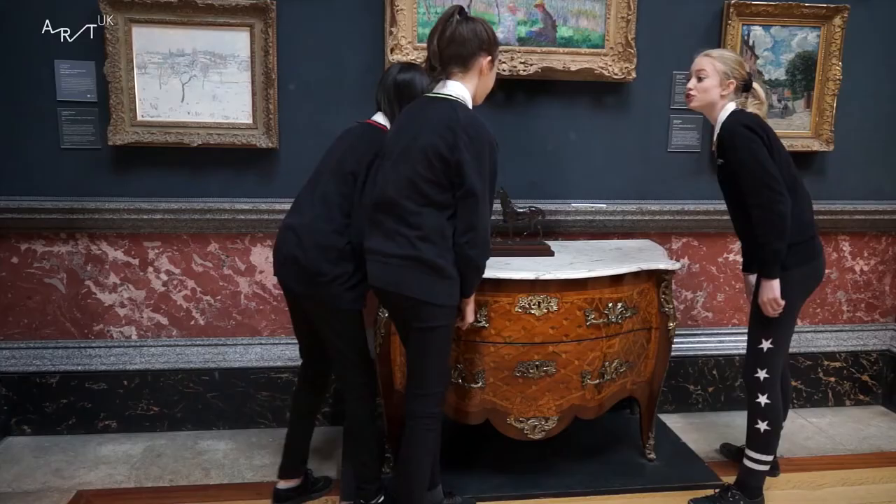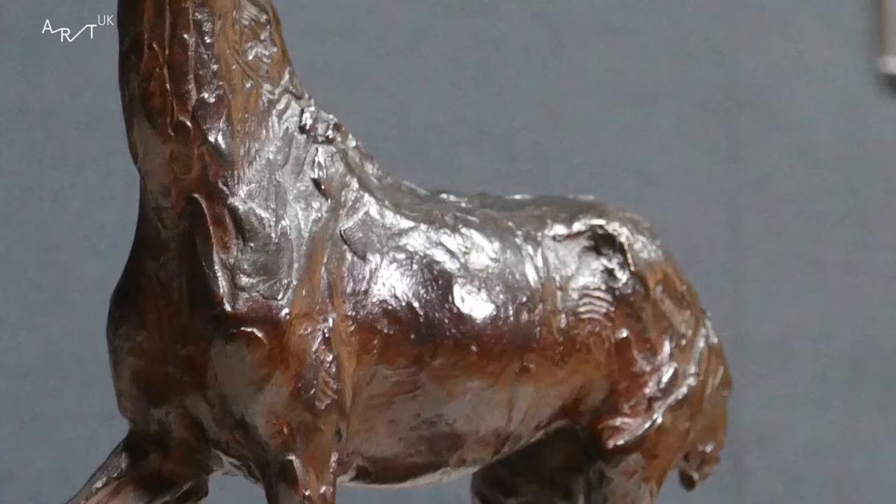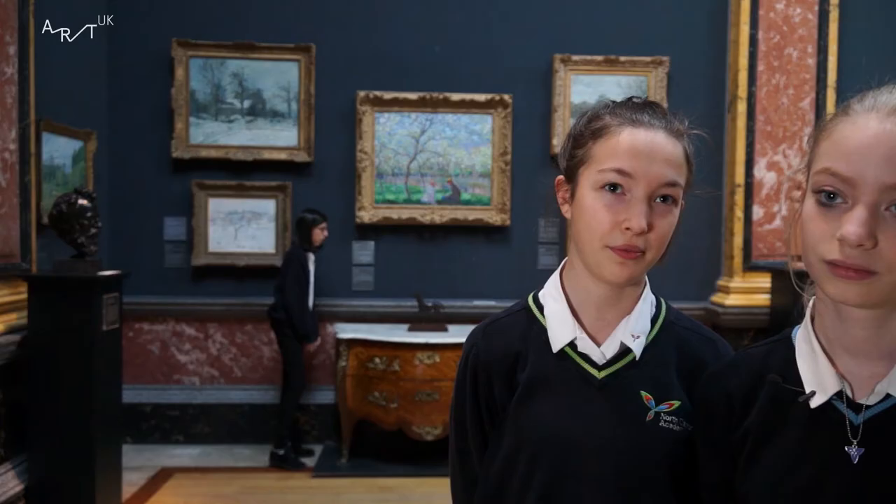Do you know what it looks like? Joey from War Horse! I think it's trying to show movement in a horse, because I think it's quite cool to see how they move. They don't move like a human — they move kind of jolty.